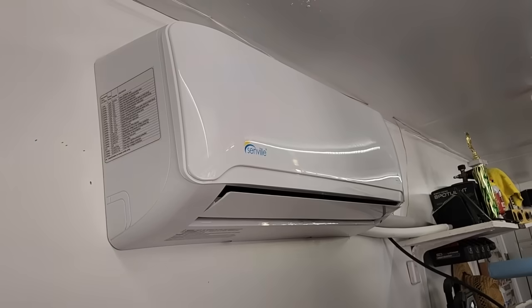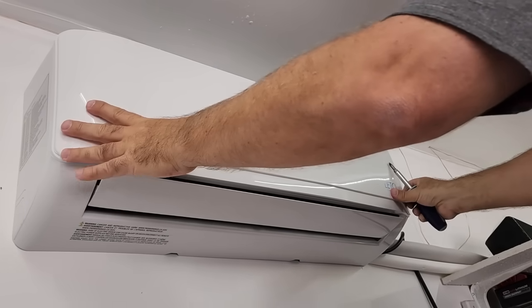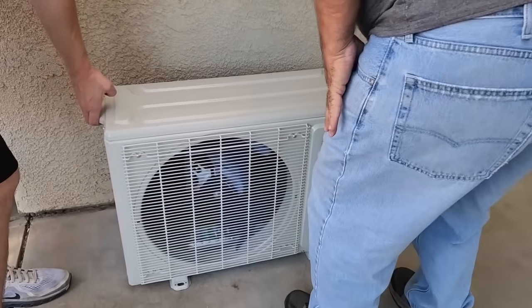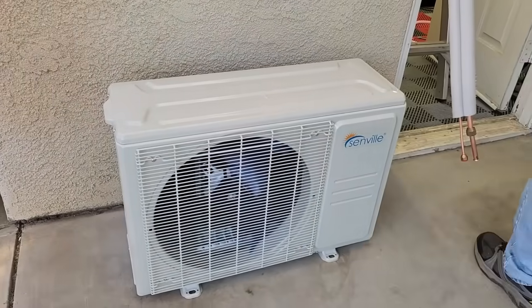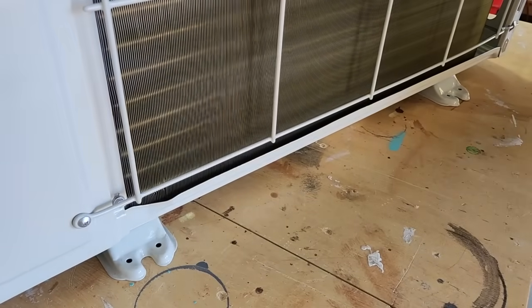Now let's head outside to install the compressor unit. Make sure to choose a location with good airflow and at least 12 inches away from the wall. You can place it on a concrete pad or use rubber mounts to reduce vibration. My friend had the perfect location right outside the back garage door on the concrete deck.